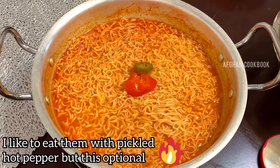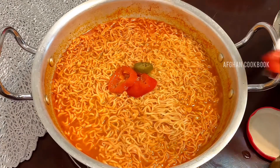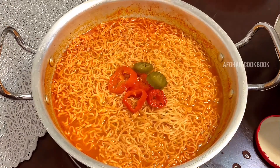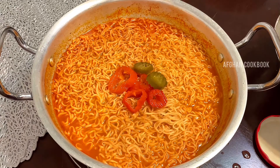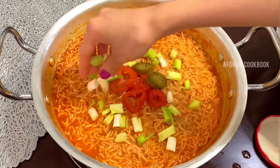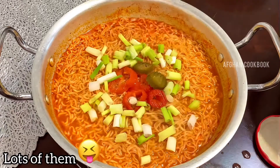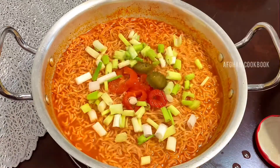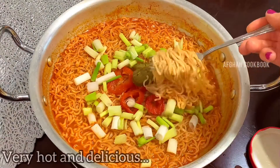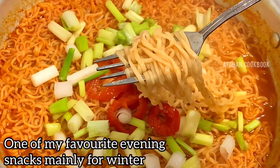You can really top this off with anything of your choice, but first I will be adding hot peppers — I just love the combination of instant noodles and pickled hot peppers together. I will also be adding green onions, because they are a must-have in your instant noodles; they just make them so much better. And here we go — simple, right? An easy recipe anyone can make!